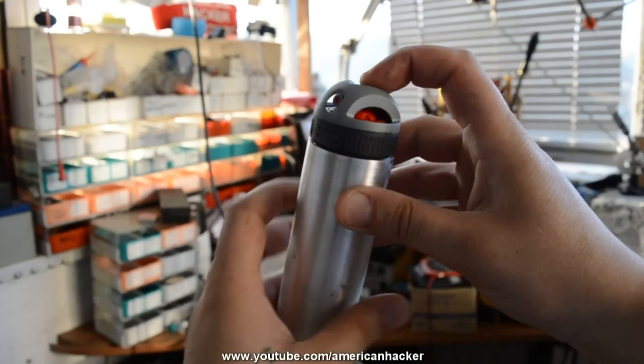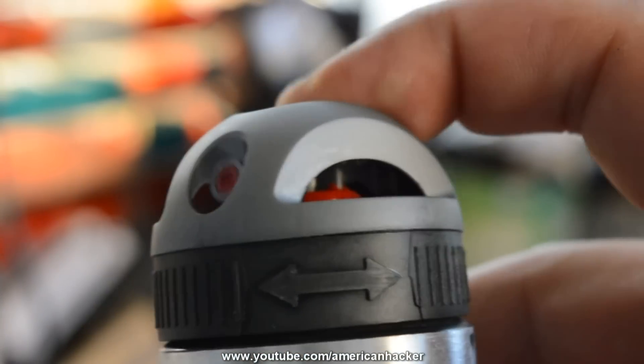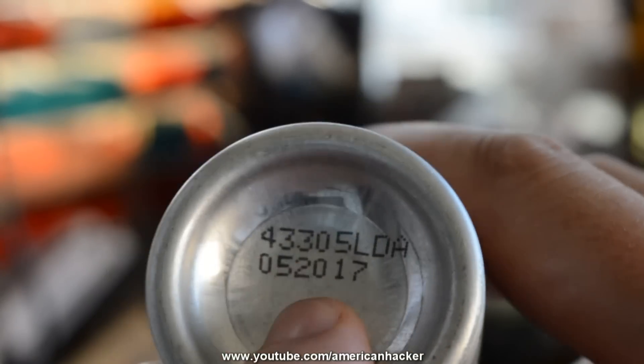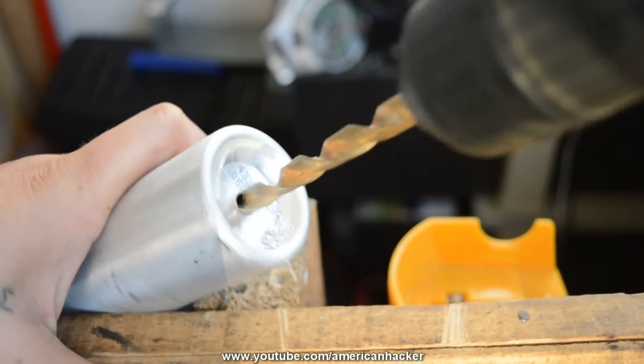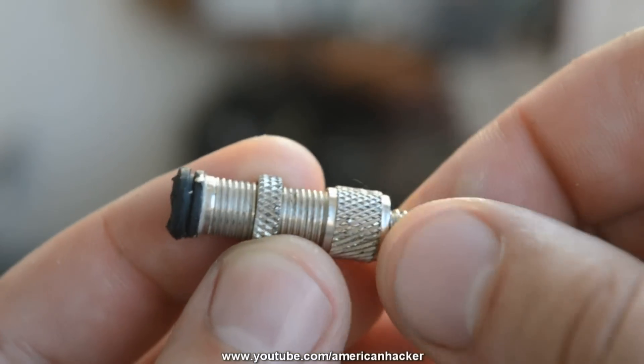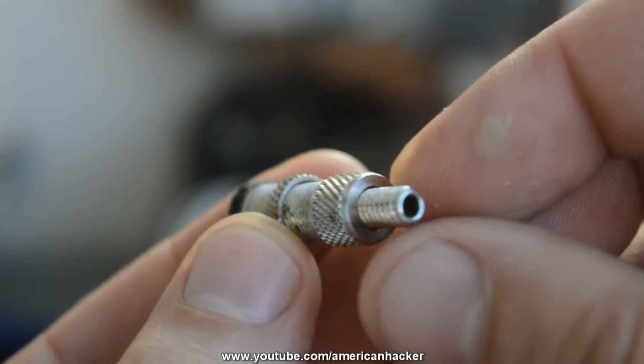You will need an empty air can, or you can use any body spray can, but be sure that the can is completely empty. At the bottom of the can, we're going to drill a hole big enough to place the tire valve that I pulled out from an old bike tire.